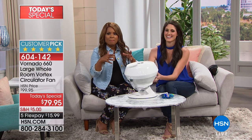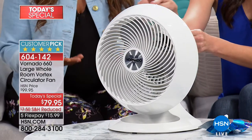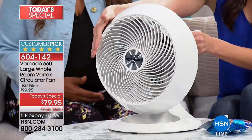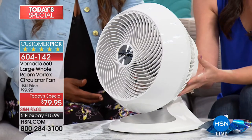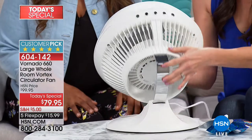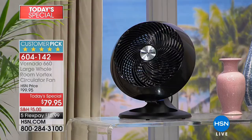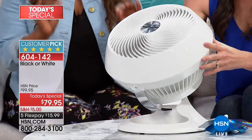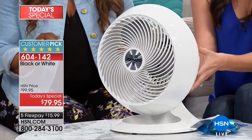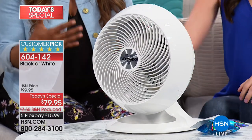People who own these fans love them. Maybe you've shopped with us for them last year, or purchased them elsewhere. This one was seen only three times last year and sold completely out. It's the first time we've offered it as a today's special. There are two choices — white and black. It is $79.95. These are not just fans; this is a whole different thing. You can use them to keep cool in the summer and, believe it or not, in the wintertime as well.